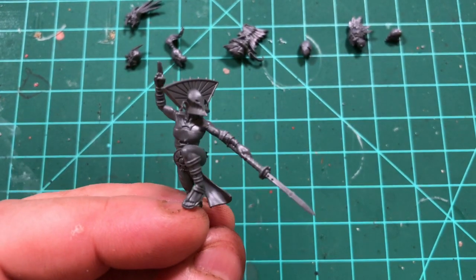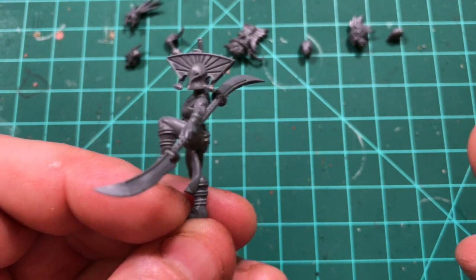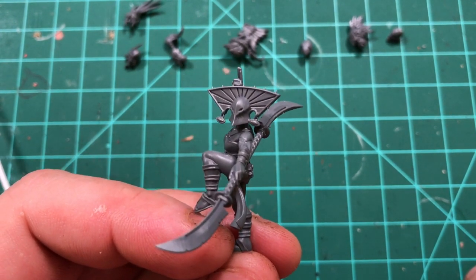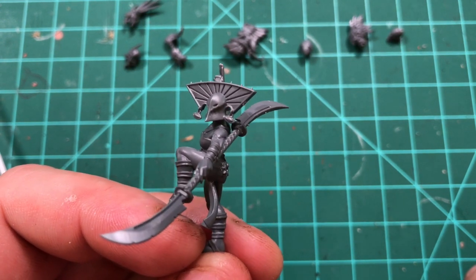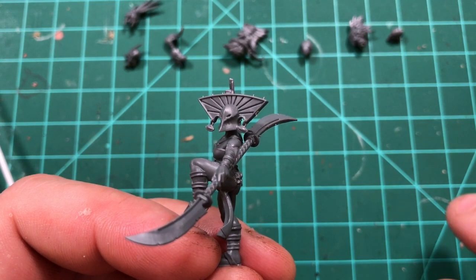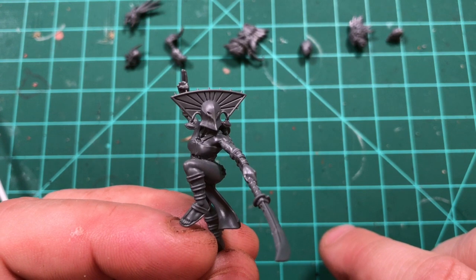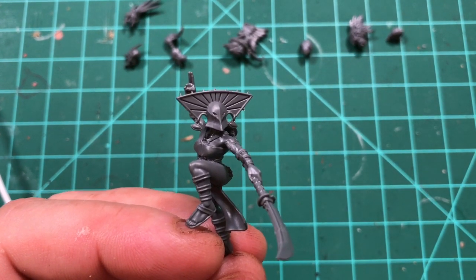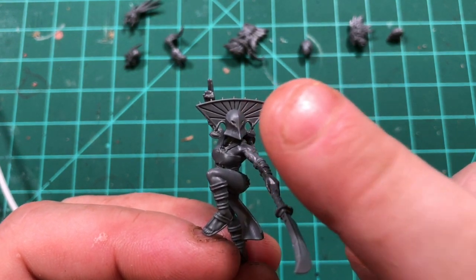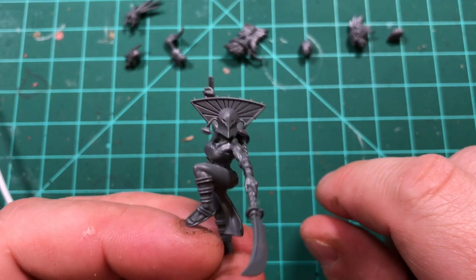I've assembled one of the Mind Bound and decided to go with the one with the double-bladed sword. There's only one option for this one, but it'll be nice to have on the table. It has a 2-inch reach versus the other Mind Bound, one less attack, maybe one extra point of damage, and costs 5 points more — not a big deal, but fun to have variety. It went together really well — only 3 or 4 pieces with the head, and a 5th piece with the hair. The head is kind of growing on me.